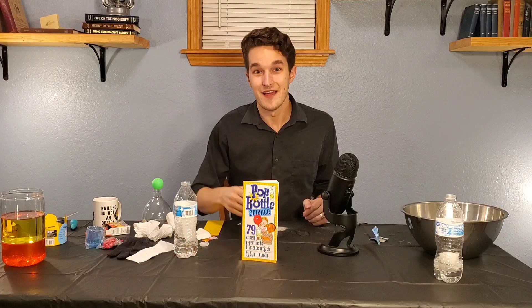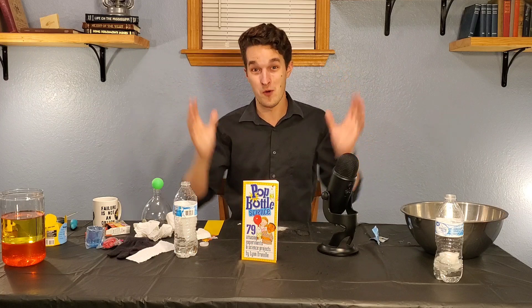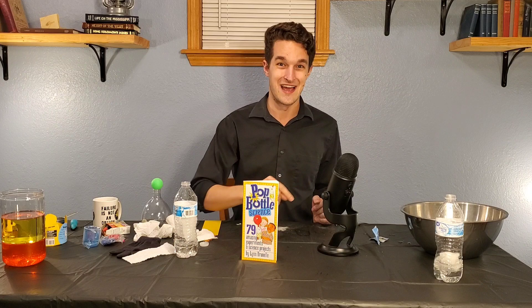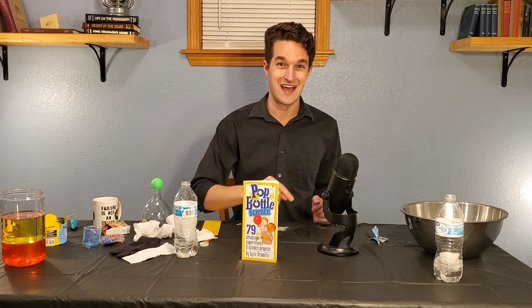If any of you watching have a science kit you'd also like me to test out, send it to the PO Box down below. If they're all this good, we're going to have a great show. Thank you so much for watching the surprisingly exciting second episode of Scientest. I'm Forrest the Renegade Science Teacher — thank you for watching, liking, commenting, and subscribing. Leave feedback in the comments if you saw anything you did or didn't like. Have a great day, and never stop learning.